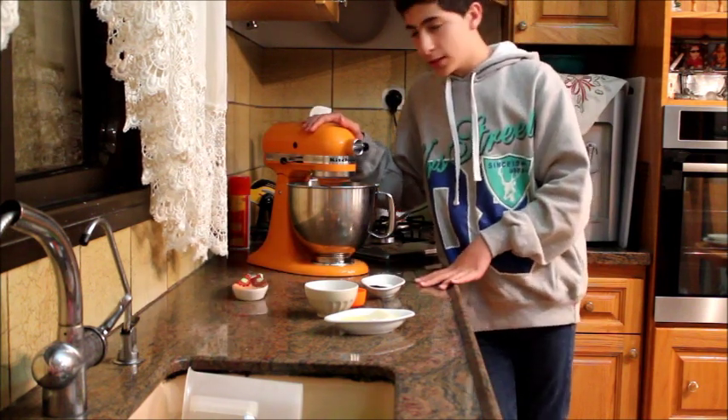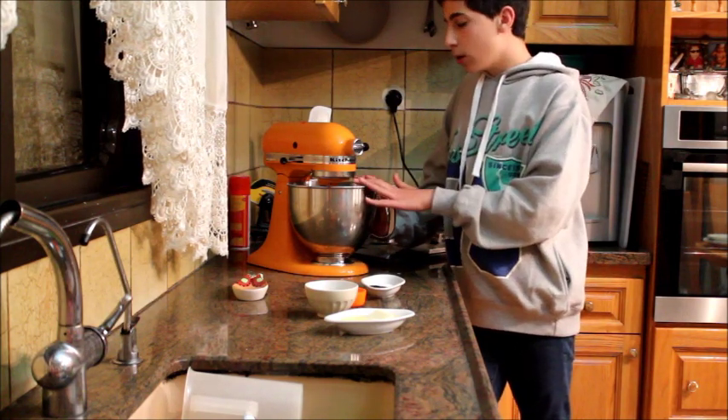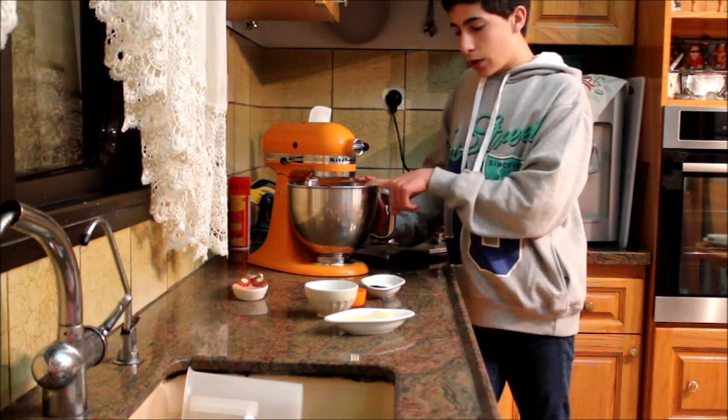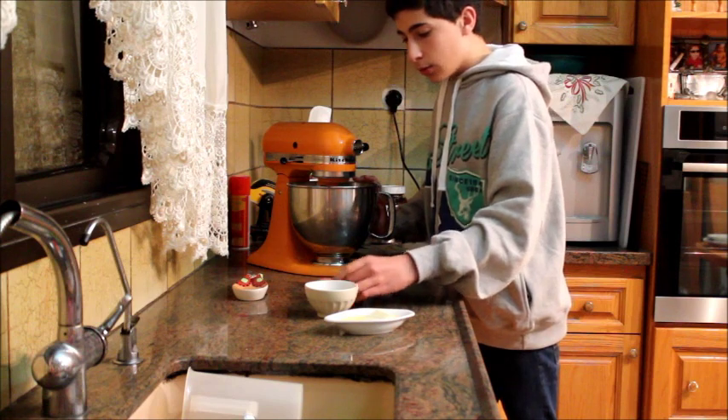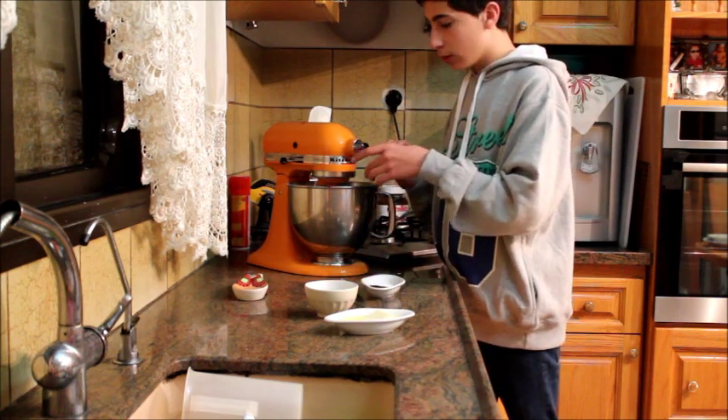I've mixed it for about one minute. As you can tell, this dough is very, very dry right now. We're just gonna add in the oil to add liquid so it combines better.